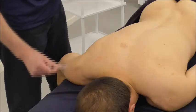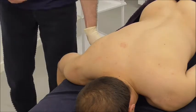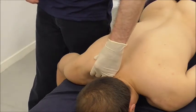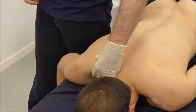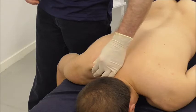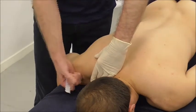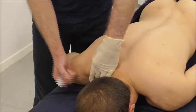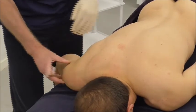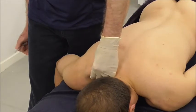Coming to the upper trapezius, we're more or less in the same area but higher up. It's a thicker muscle, so we need to get deeper into it. To do that, I'm going to lift the muscle up — here I'm just lifting a skin fold, but the muscle itself is quite thick. I can lift the arm a little to place the muscle into a more relaxed position, giving me a nice fold of muscle to needle into.